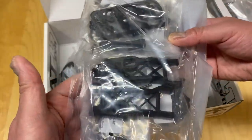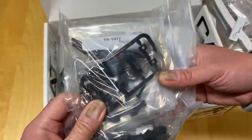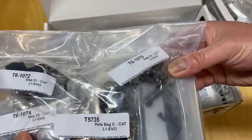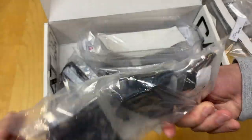I actually ordered some parts directly from Schumacher in England — we'll see how long it takes to get here. But those are the arms. More sway bars, more sway bar mounts it looks like, ball studs.